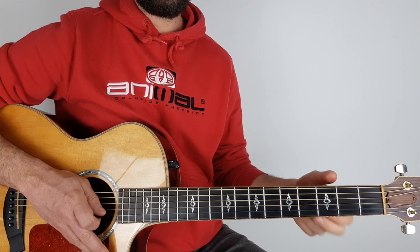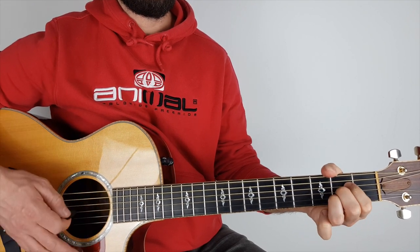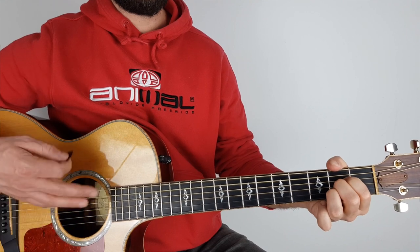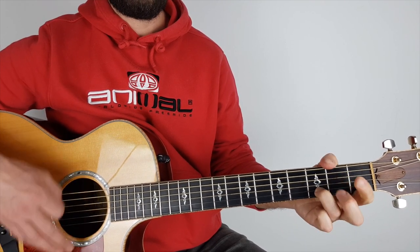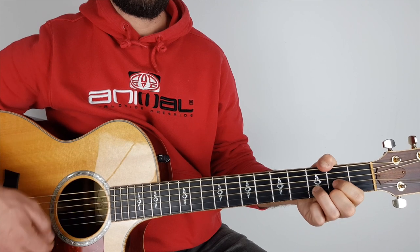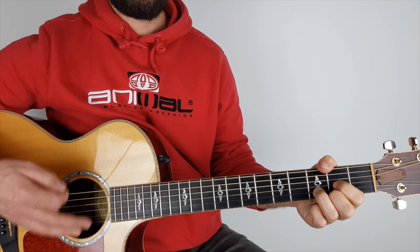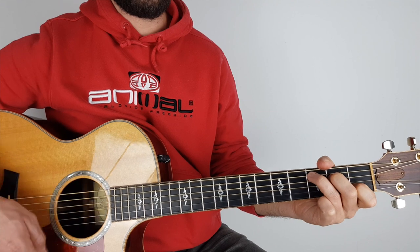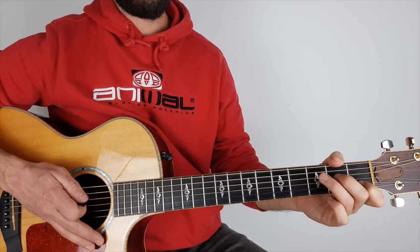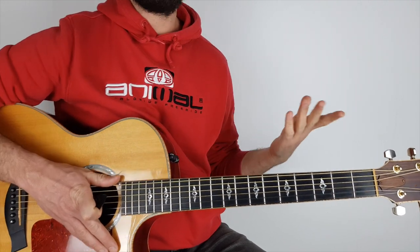So let's have a look at the verse and then the chorus — I'll play it quickly. And again. Chorus. And again. Third time. Last time: C, G, B, D. Then we're back. So there are your verse and chorus.